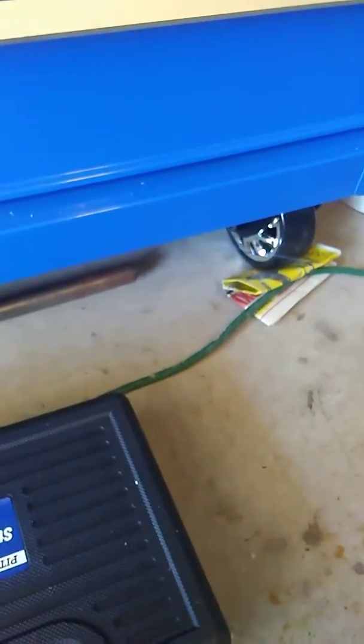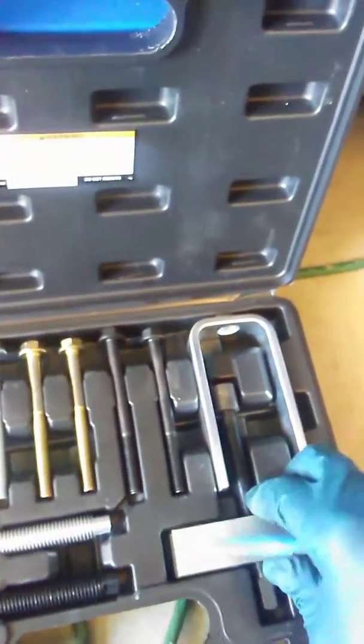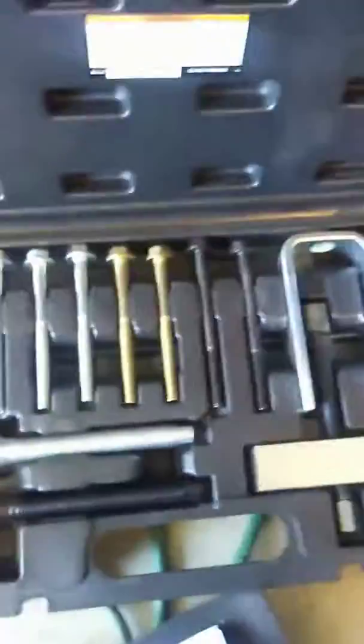To take off the crank pulley, what I use — you can use a crank pulley puller, but they're kind of big and there's not enough room to work. So what I use is this steering wheel puller. These two bolts, this block — see all the adjustment you have — and it works perfectly. Get you one of these little puller kits. I think it's like 30 bucks at Harbor Freight.